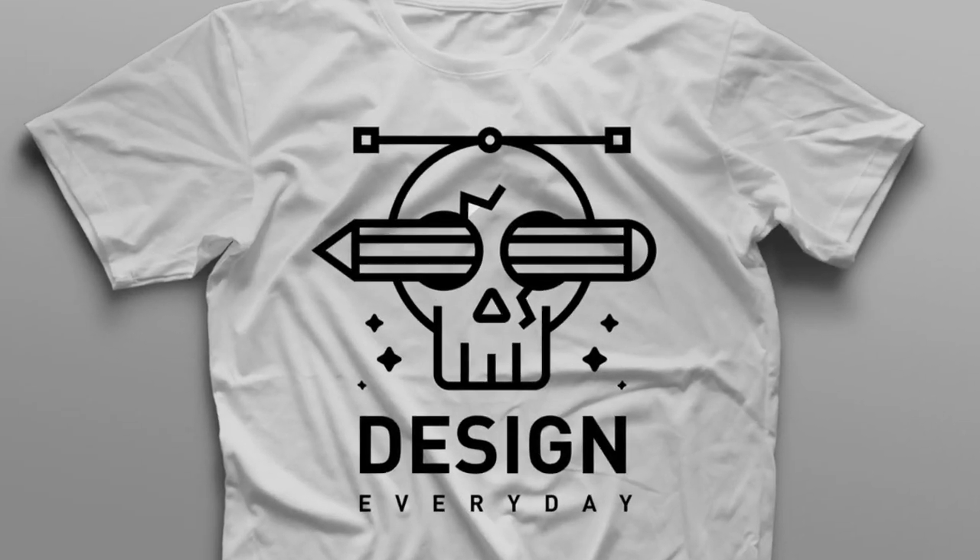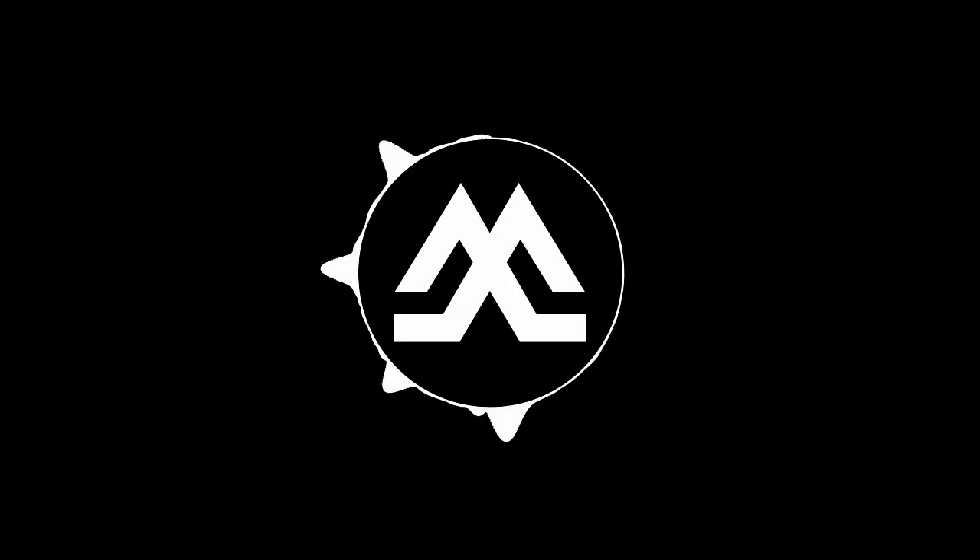Hello everyone, welcome back to my channel. This is a really quick speed art video to get inspired. You will see me designing a simple illustration for a t-shirt, and if you like it you can buy it from the link in the description. Have a nice watching.